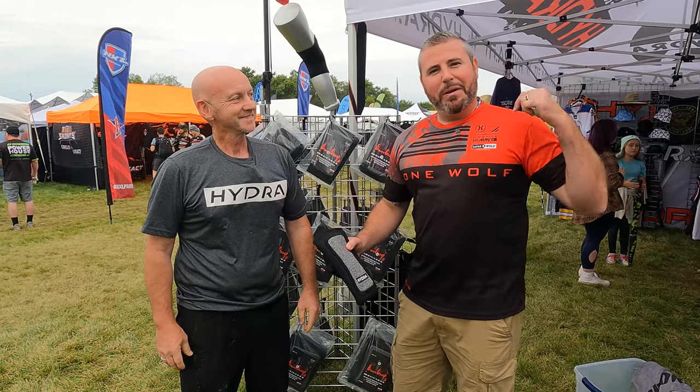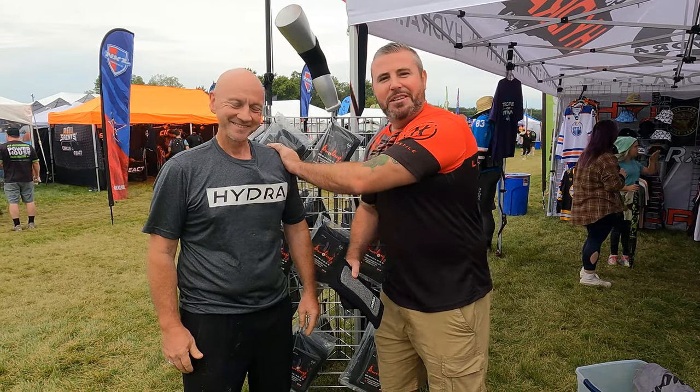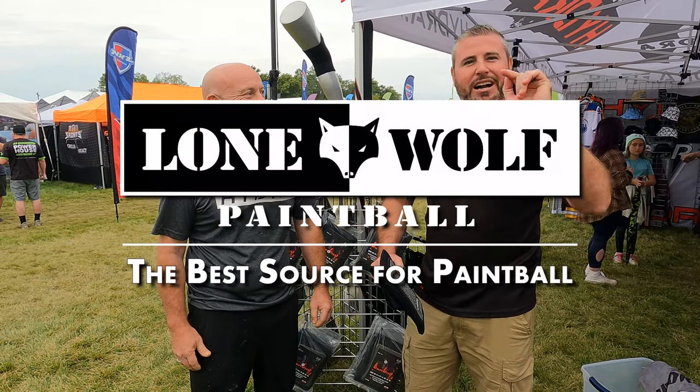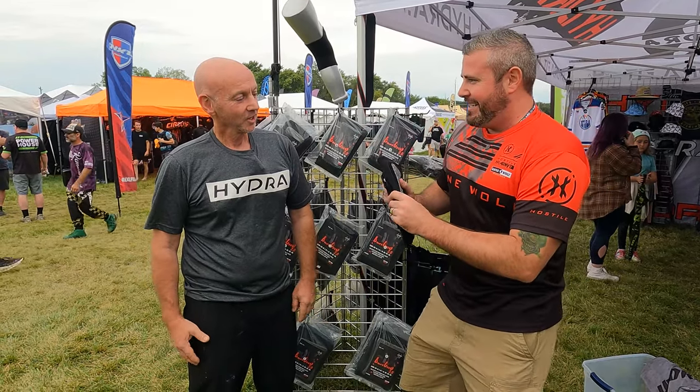What's going on guys, it is Tony from Lone Wolf Paintball. Today I am here with JD, Mr. PB Fit himself, Mr. Hydra 2023 Chicago NXL, and we're talking some new products.